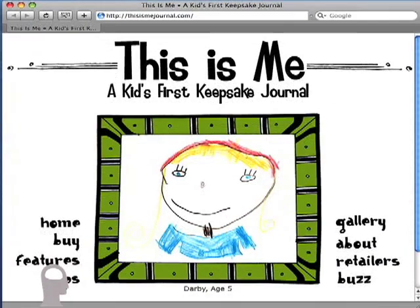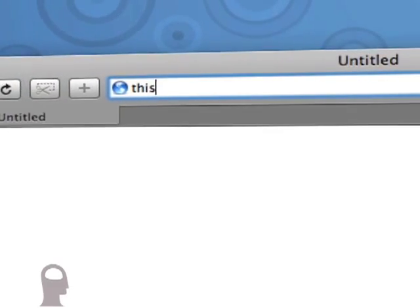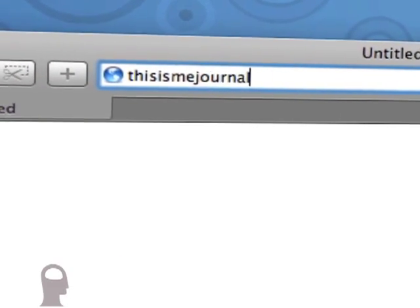Welcome to LearnThisThing.com, where we show you how to use the tools you already have to do the things that you want to do. I'm Jay, and today's episode is brought to you by This Is Me Journal, a kid's first keepsake journal. Learn more at ThisIsMeJournal.com.